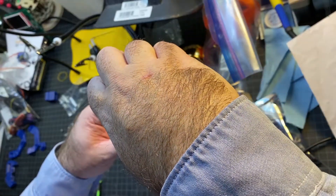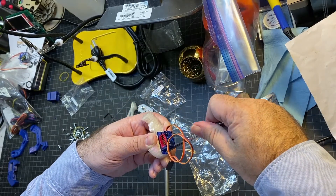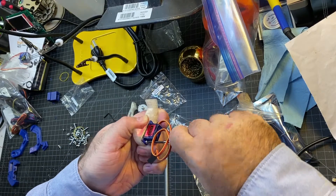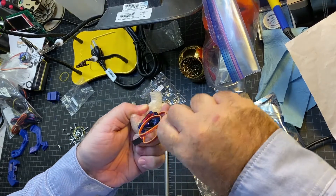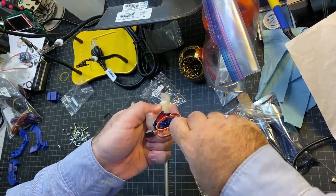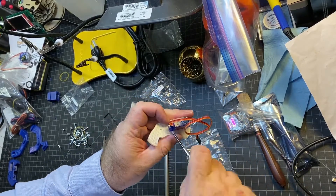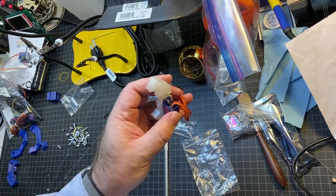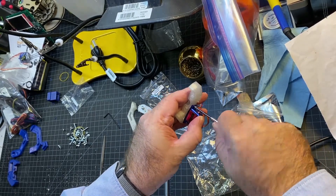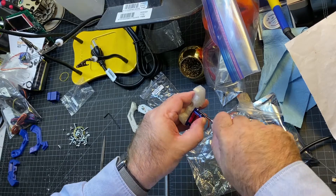I'm just going to go ahead and put those in — they just kind of bite right in. It might be a little bit of a tight fit, but that's how you know it's not going to go anywhere. I got that one in, and now I just need to repeat on this side. The wire makes it a little more challenging, but not too bad — just be careful when you're screwing it not to bend the wire too much.